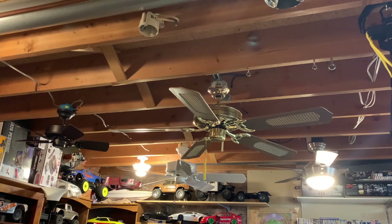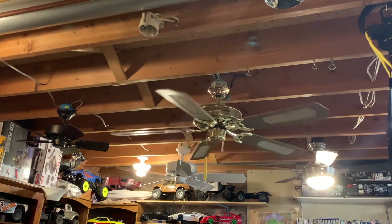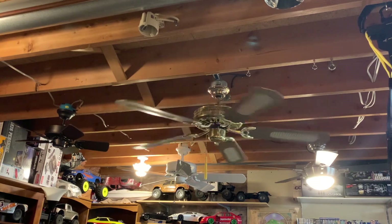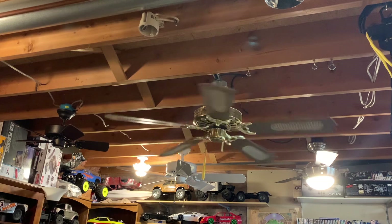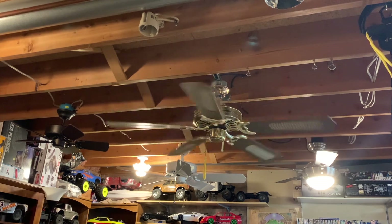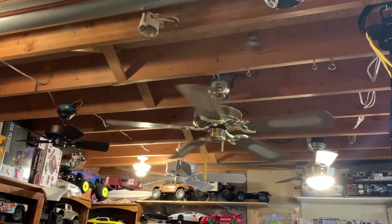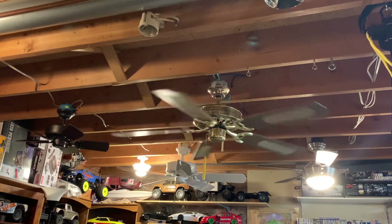I've dealt with quite a few modern fans. Since this video is so short, I'm going to drag on a little bit. I've talked to like two or three people who have all told me their fan broke. I was like, oh god, what precious collectible has been destroyed? Turns out it was like a modern Hunter piece of crap, and some other modern piece of crap — both of which were like ten years old or less.